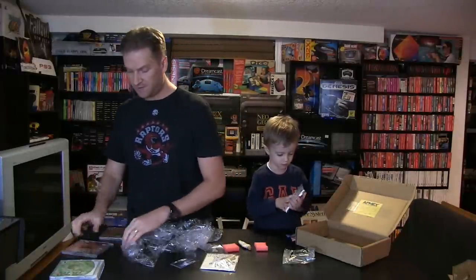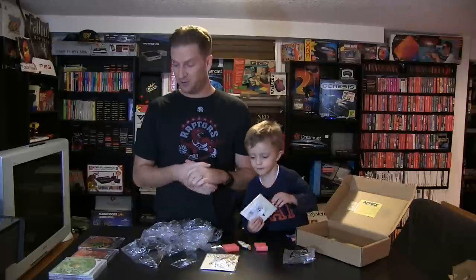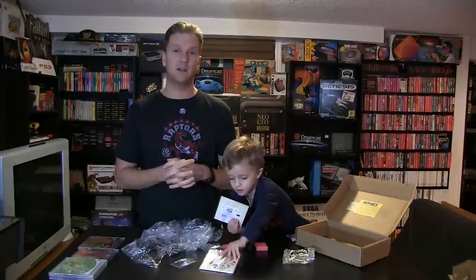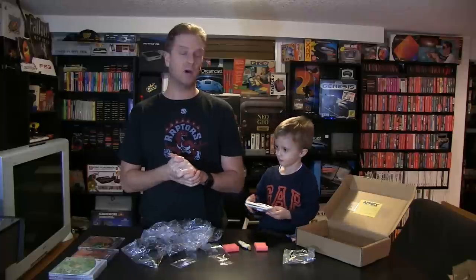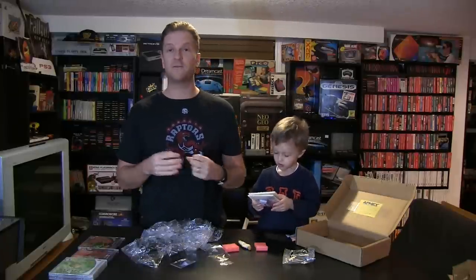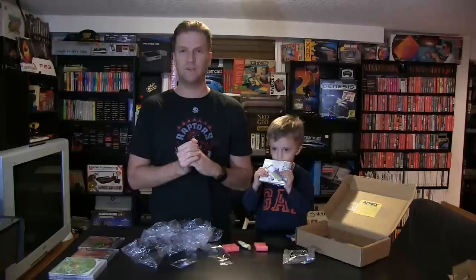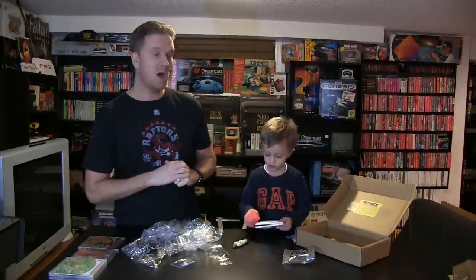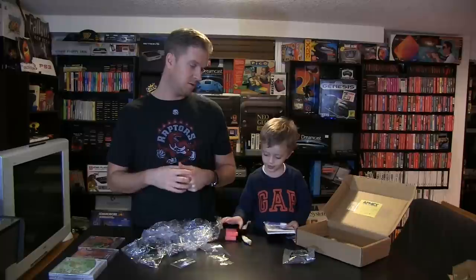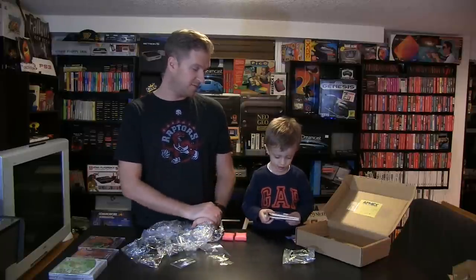That's it — four more games off the list. Once again, the response to the Sega Dream Quest videos has been fantastic. Lots of people have been contacting me wanting to help out. As always, if you have any Dreamcast games you want to get rid of, feel free to contact me through my Facebook page — that's the best way to do it. Thank you for all the help, and thank you for watching the episode. Andrew, you want to say bye? Bye buddy. And thank you for all the stuff!